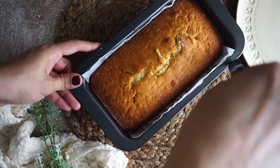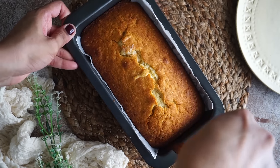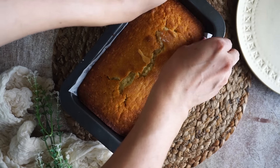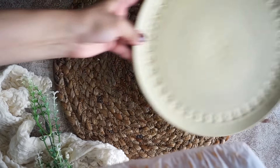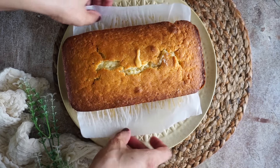If you want to use frosting, add 1 cup of sugar, 1 tablespoon of lemon juice, and 1 tablespoon of milk. Mix it to make a frosting. Put it on the hot cake and when you add the frosting it will set into the cake.